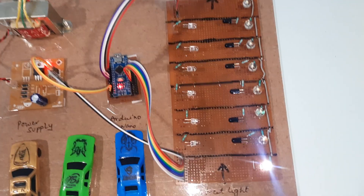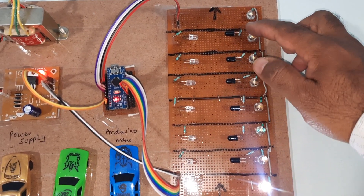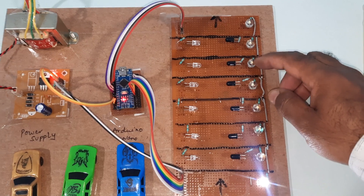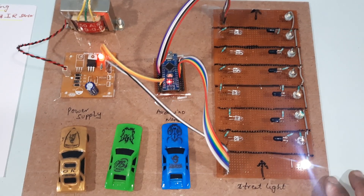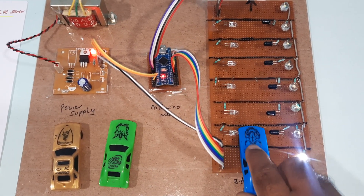In total there are six IR receivers and six IR transmitters, and eight LEDs. The first LED should be continuously on, and whenever any vehicle movement comes in between the sensors, the corresponding LEDs respond accordingly.